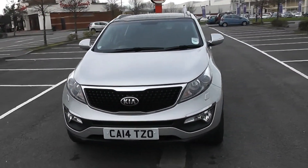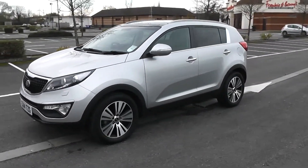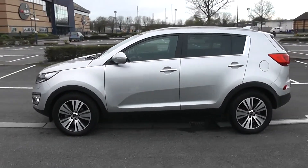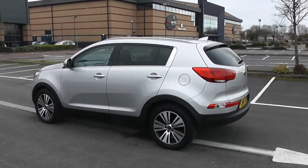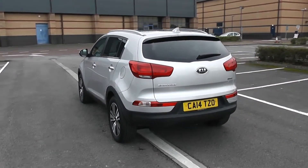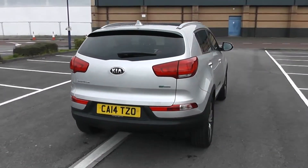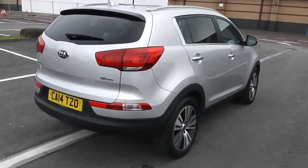Some nice swept headlights there. As we come round the corner you'll be able to see the 18 inch alloy wheels. Body colour door mirrors and chrome door handles with side indicators in the mirrors. Privacy glass for the rear of the vehicle, and your fuel economy for this vehicle will be at 52.3 miles to the gallon on a combined cycle. Heated rear windscreen as well as parking sensors along the back bumper. So here's a full 360 of the outside of the vehicle for you.